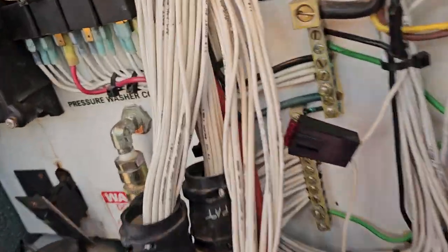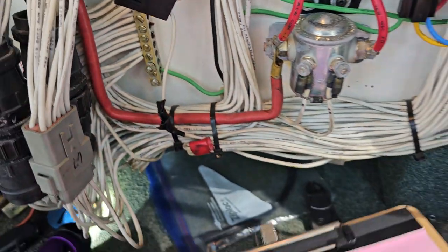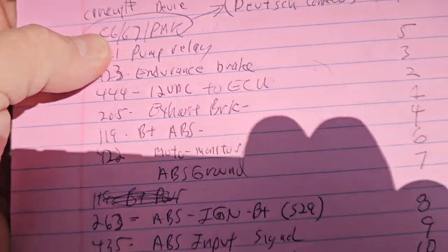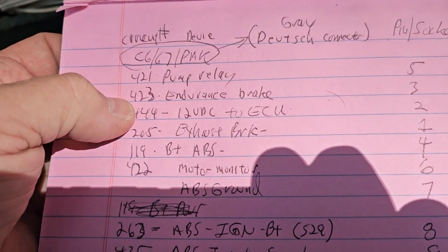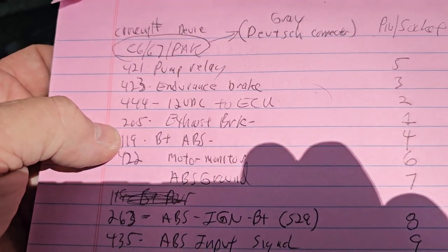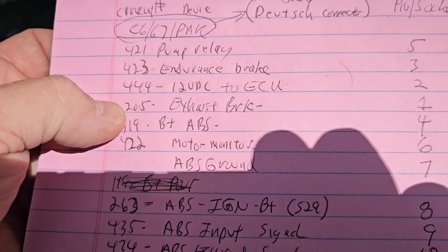So this is the Deutsch connector, and from what I can tell it's got a lot of brake signals. Circuit 420 is pump relay, 423 is endurance brake, 444 is 12-volt DC to ECU, 205 is exhaust brake.